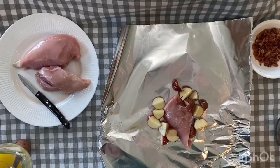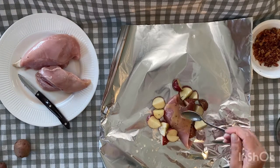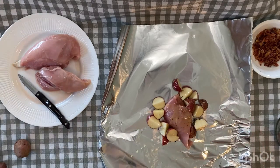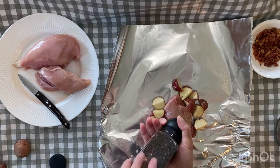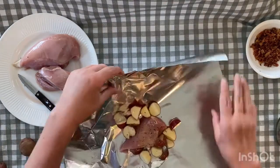Place the chicken breasts onto the foil squares and then surround with the potatoes. Drizzle two tablespoons of the ranch butter over the chicken breasts and then season with salt and pepper to taste.